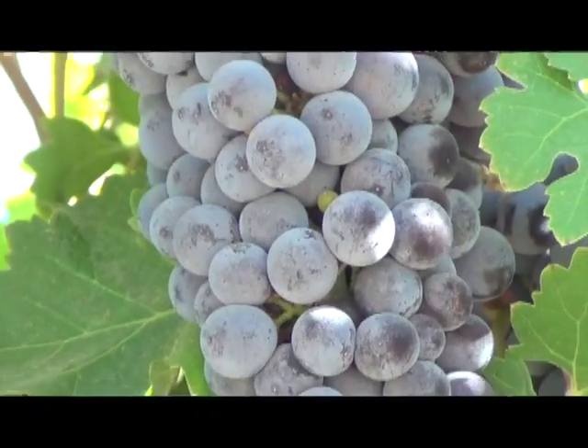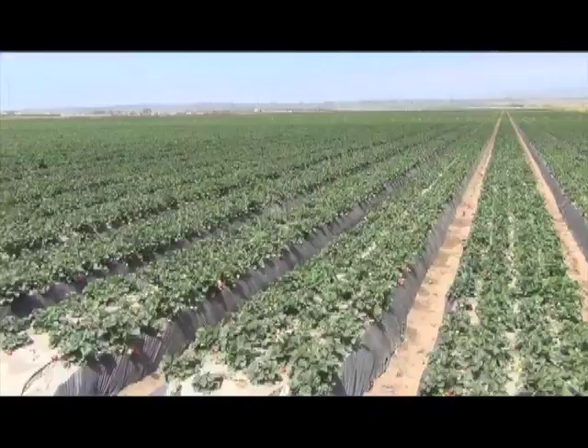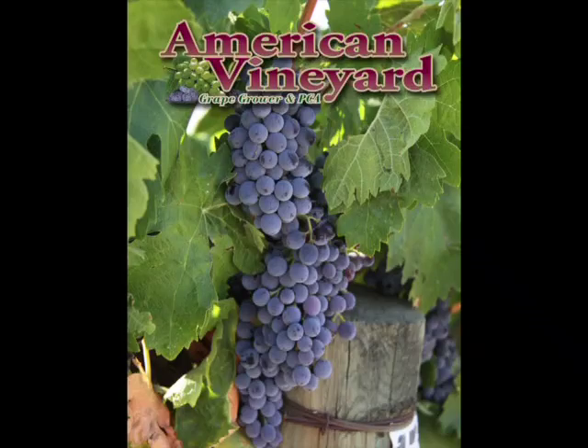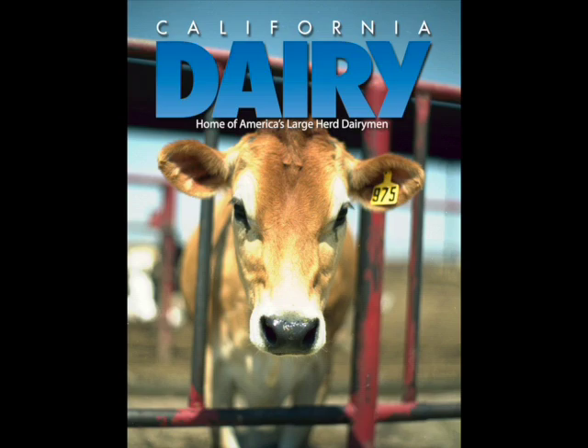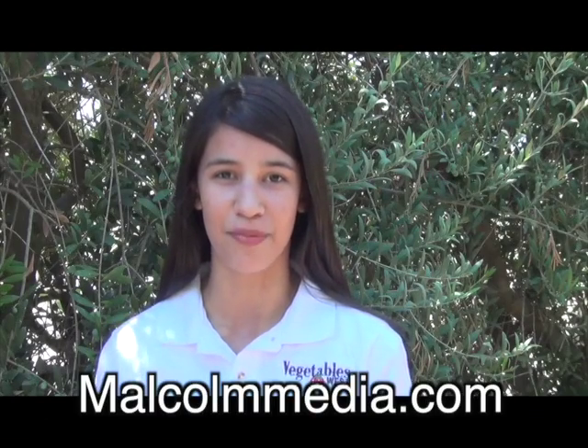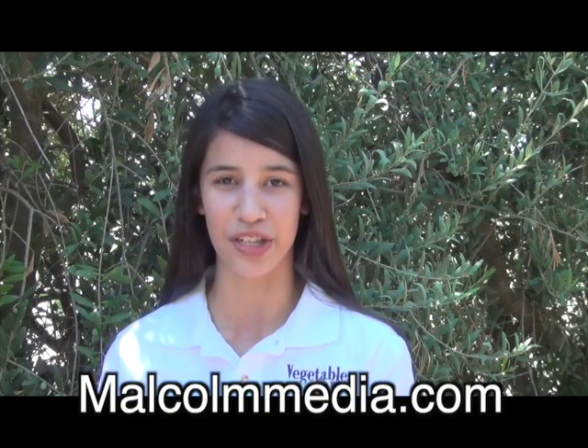Are you a dairy producer, or do you grow grapes, nuts, fruits, or vegetables? We have it all with American Vineyard, Pacific Nut Producer, California Fresh Fruit, California Dairy, and Vegetable West magazines. Subscribe for free now at MalcolmMedia.com to stay current on the freshest news in your industry.